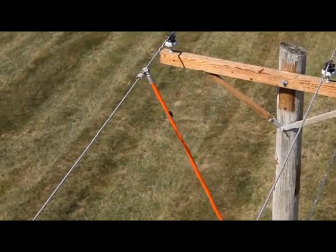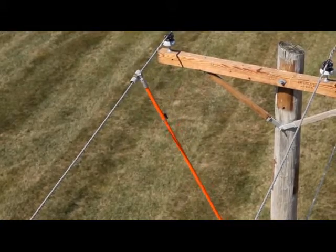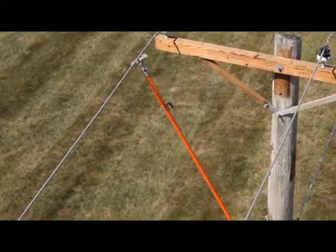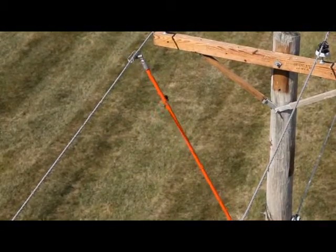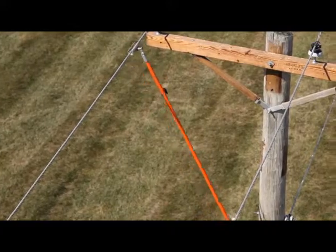Next, a tubular wire brush mounted on a universal stick thoroughly cleans all conductors at the places grounding clamps will go later. This is absolutely essential. It removes oxides and contaminants so the grounding clamps can make good connections.